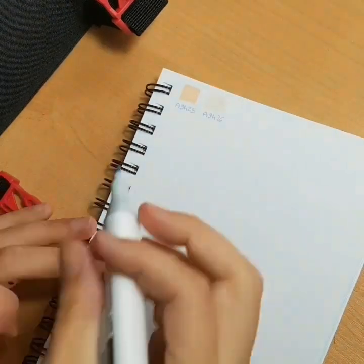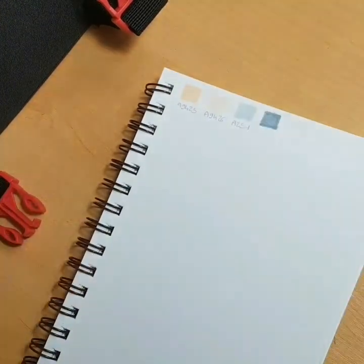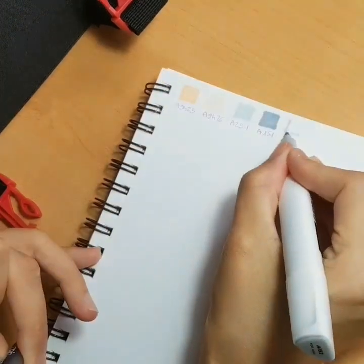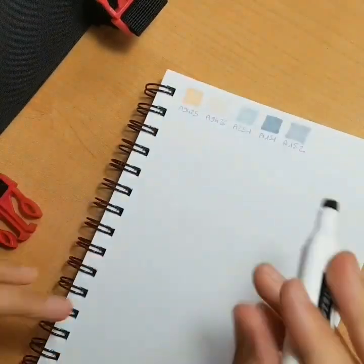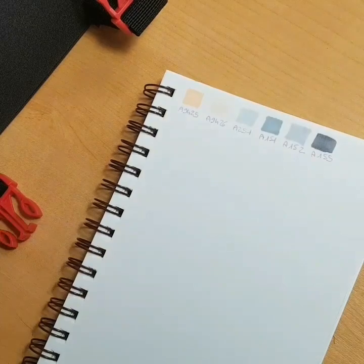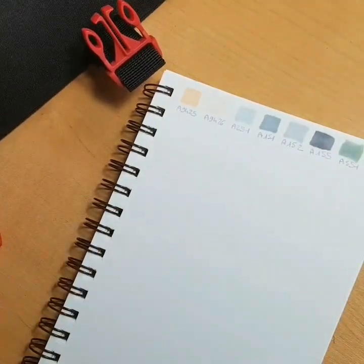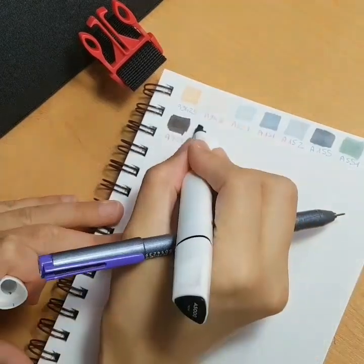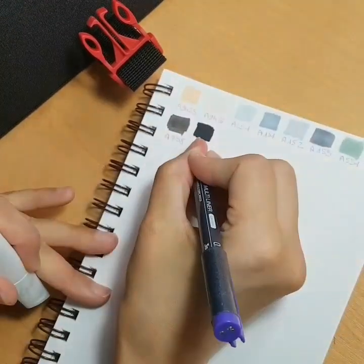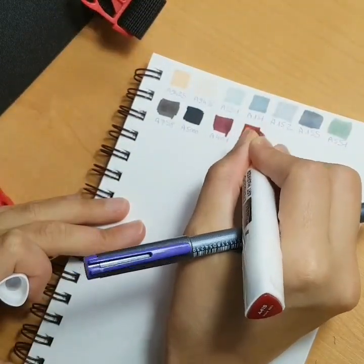First I will talk about the EverBlend markers — and I also bought their fineliners, the iconic brand. As you can see on the video, the markers came in a super nice bag. I really like that bag: it is sturdy, it is nice looking, it is not too big or too small. It's just perfect, and I really like the fact that you can put other markers in it — my Copics fit perfectly — so that bag is really, really good. I was kind of in love with it.